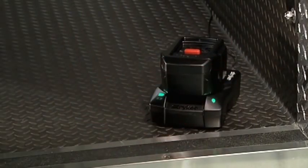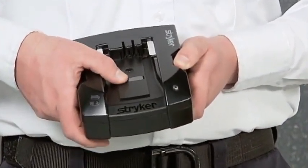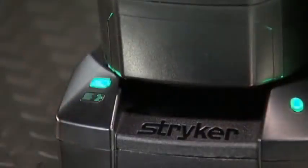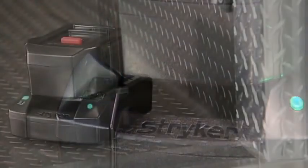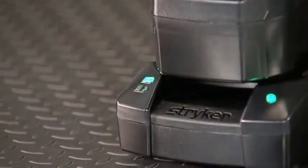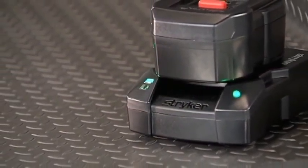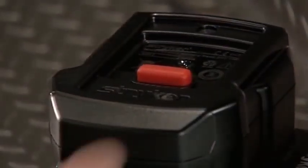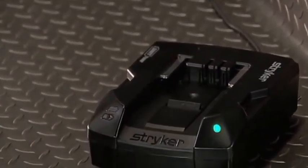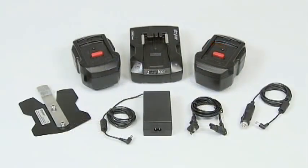Simply slide a SmartPak into the SmartCharger. Once the SmartPak is in place, the charger's built-in retainer prevents accidental disconnections. The SmartCharger will blink green when charging and will show a steady green when the pack is fully charged and ready for use. A new SmartPak will be fully charged in approximately two hours. Use the red release button to remove the SmartPak from the charger. Each SmartCharger comes with a power cord and an optional mounting bracket; additional power cords are available.